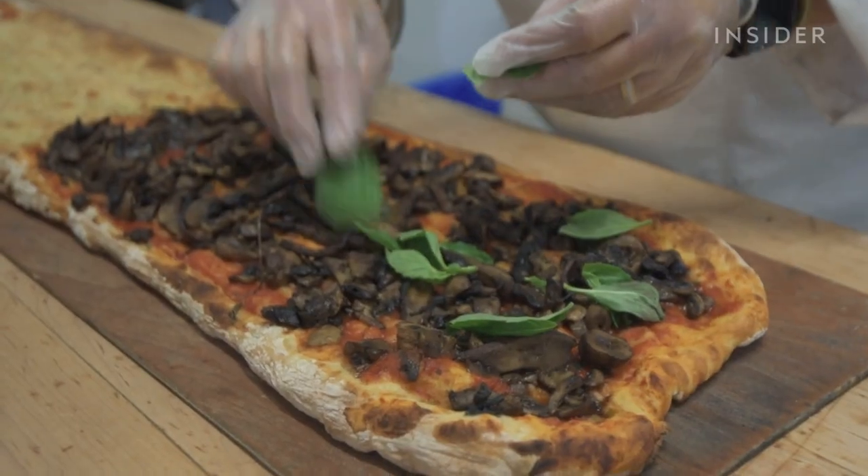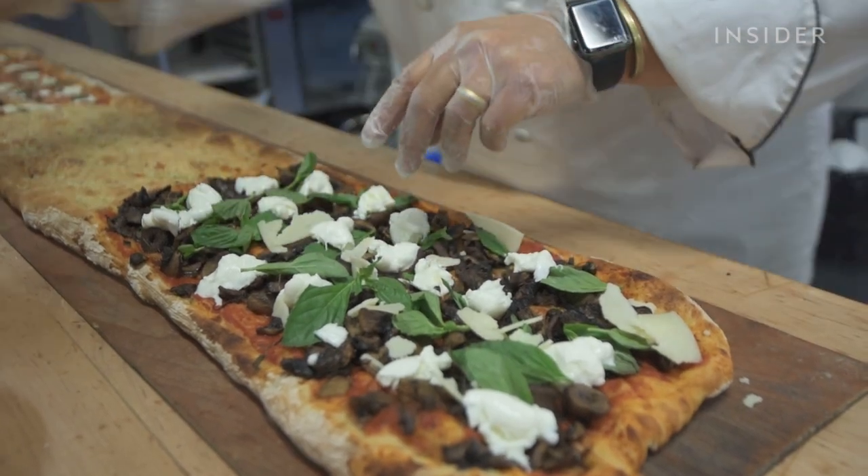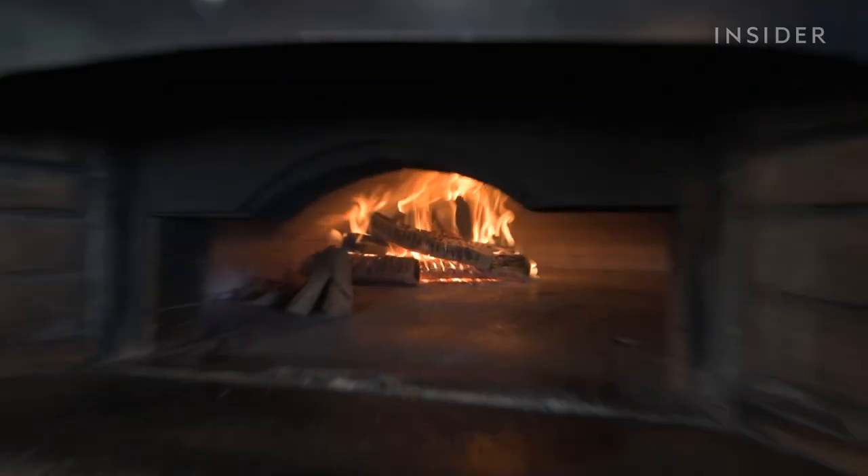Any tips? Chef Michael says to make sure the figs, prosciutto, and all the different ingredients are not on top of each other, so when it comes out of the oven there are multiple colors. I mention I don't have a wood-burning oven, and he jokes: 'I forgot to send you over the oven too.'